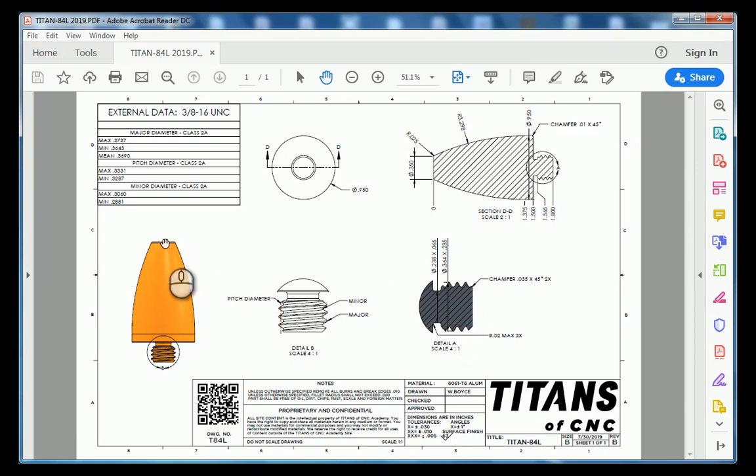To the left of this detail we have our isometric view, and within our isometric view we have a detailed B which gives further clarification of the diameters stated in our external data sheet. In our external data sheet, all this information is derived from the machinist handbook. We're going to make our way on over to Fusion 360. If you need to pause this video, please do so to get caught up.